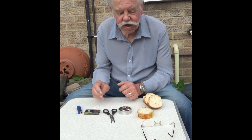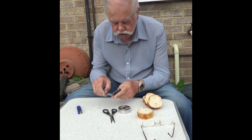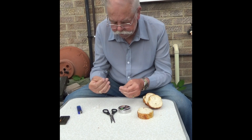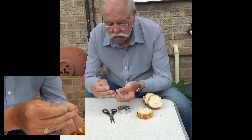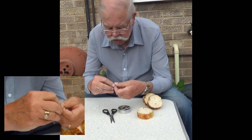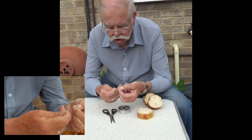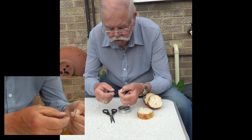Okay, let's make a start. Put my glasses on for this. Put the line through the eye, make a loop, adjust the tail so it's not too long. We're going to whip the hook on.